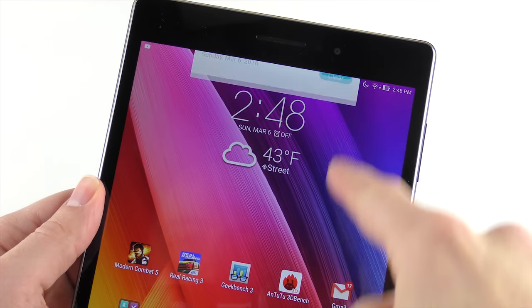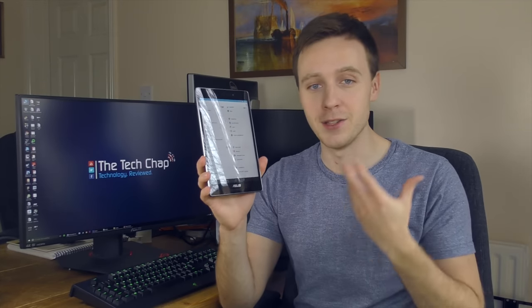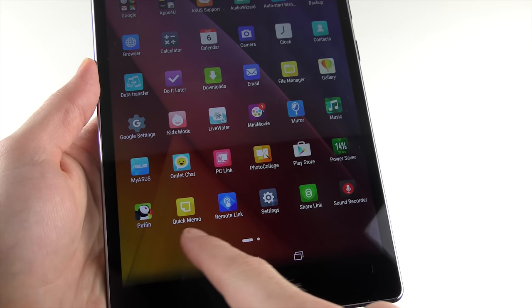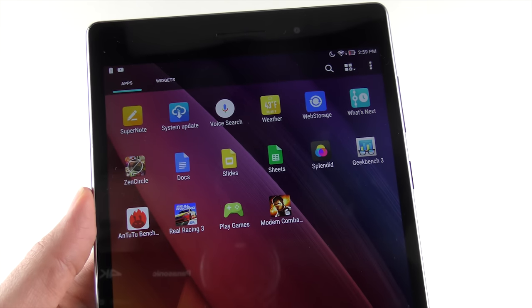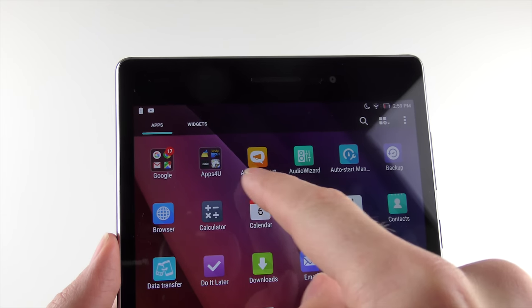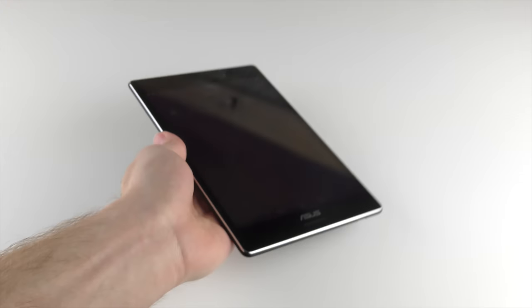What I can criticise is Asus's ZenUI skin, which sits on top of the Android 5 software. There's nothing fundamentally wrong with it aside from looking a bit dated in certain parts, but my biggest gripe is the amount of bloatware pre-installed on the tablet. I've never seen so much on a tablet — apps like LiveWater, PhotoCollage, Omelette Chat, Puffin, Zen, Circle, and Splendor, just to name a few. There's nearly a dozen apps on here that don't need to be there. If you've bought the base 16GB model, you're going to be rationing storage anyway, so the first thing you should do is uninstall all this bloatware. It does only take a few minutes, so it's not a deal breaker — just a little bit annoying.